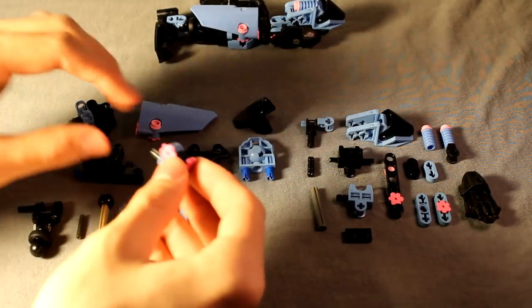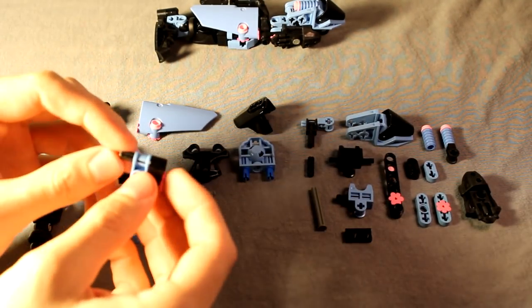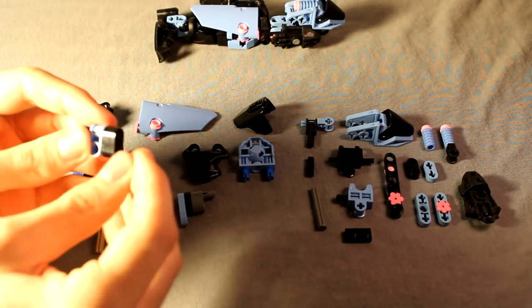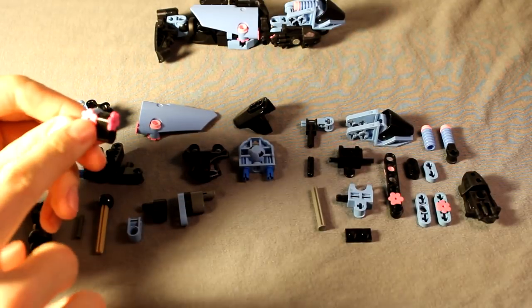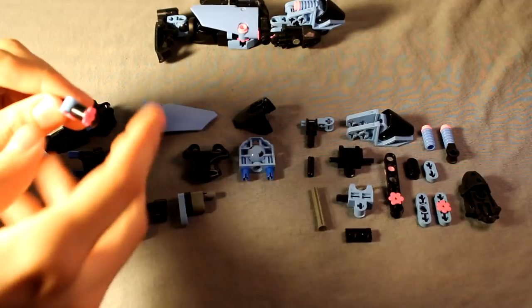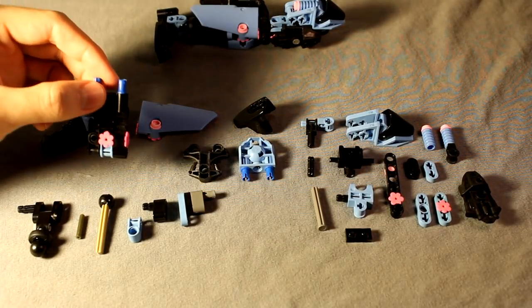Then you're going to take this construction here - this is a three long pin with two Technic connectors on either side, one of those style Technic connectors on the end there. Also, I forgot to mention, you'll probably need a fair bit of these pink flower pieces. Go ahead and slide it in that side of the connector there, and that's that construction built.